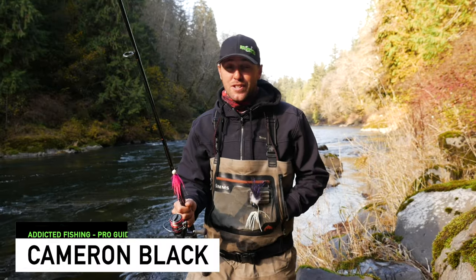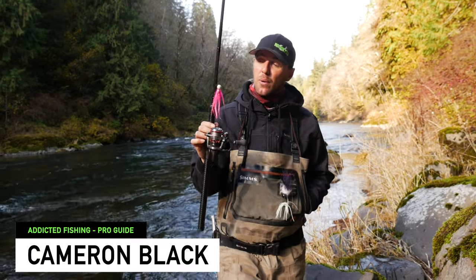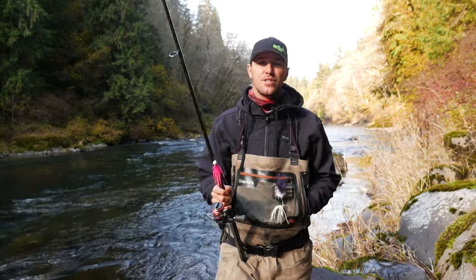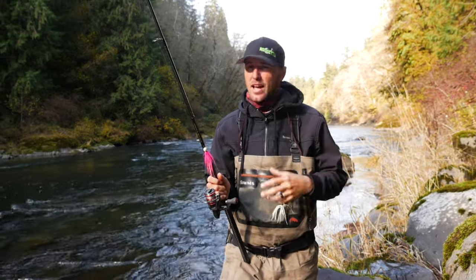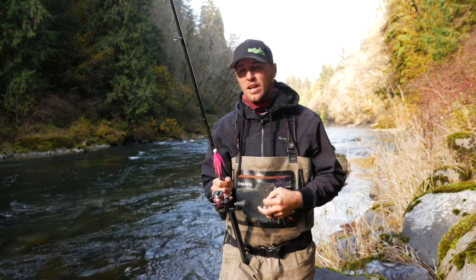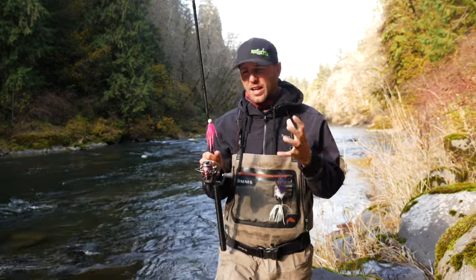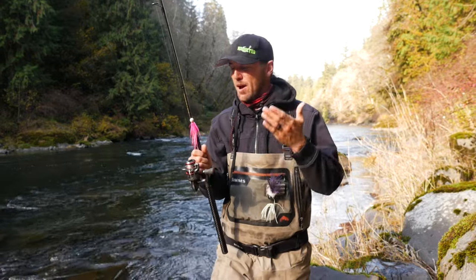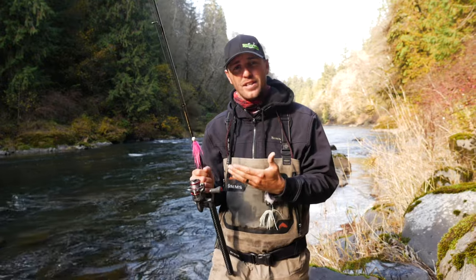Hey guys, it's Cameron with Addicted Fishing and in this very special tutorial we're going to be going over all things twitching jigs for salmon. It's a fairly new technique — it hasn't been around as long as bobber fishing or drift fishing, so the technique is constantly evolving. We put this full seminar-length video together to answer a lot of your questions about how to do this extremely fun technique.